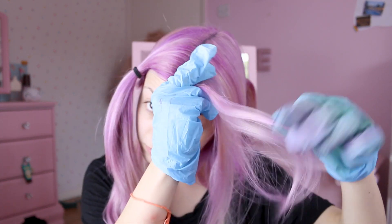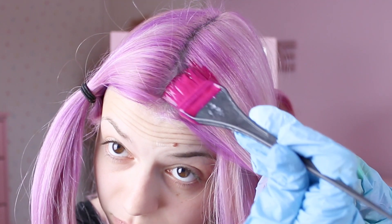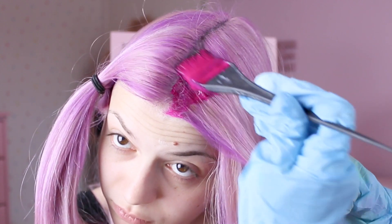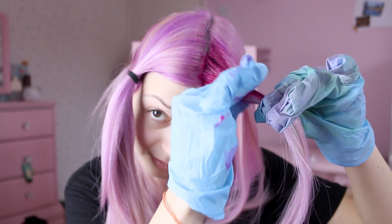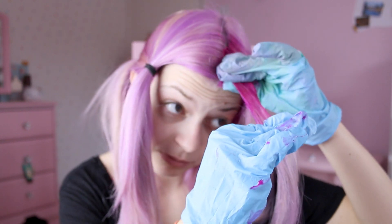Now I'm gonna get a little bit of hair and start applying the pink with a hair dyeing brush just on the roots. Be careful not to drop it on your face like I did. Make sure it's kind of fading so it can blend in nicely with the next color.